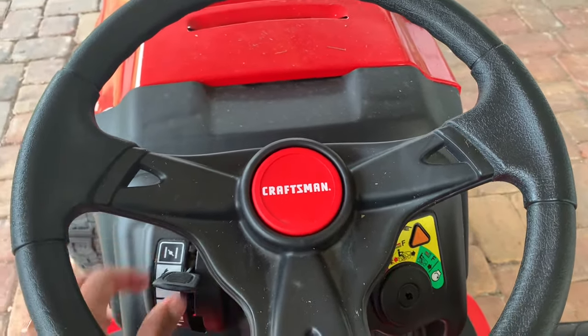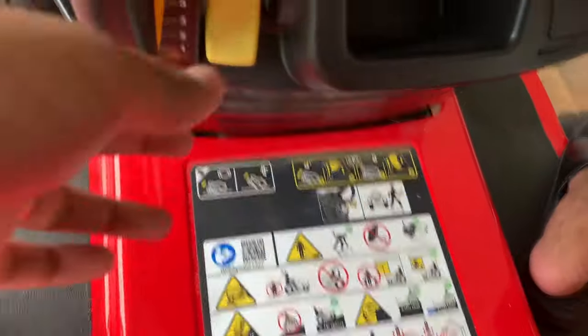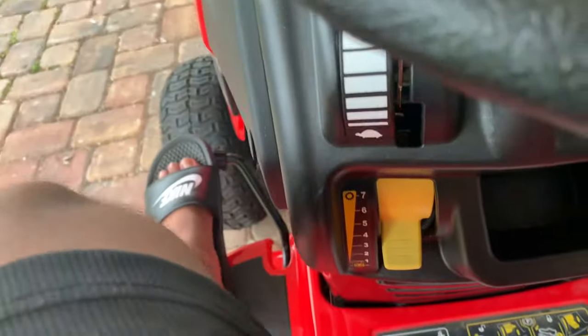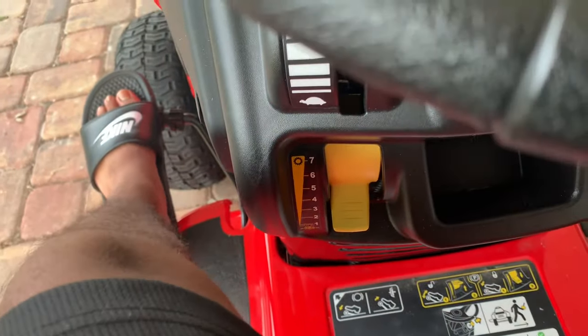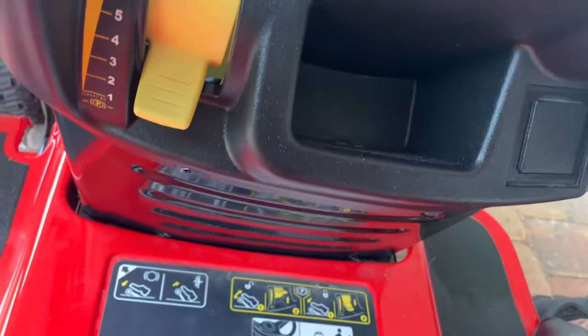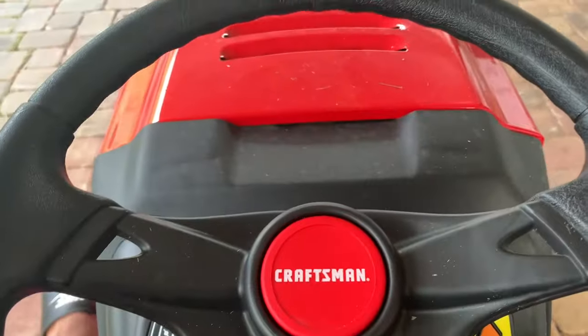Here's the speed switch, or the gear switch, and that can only be activated when you hold down the brake clutch pedal. Right now it's in the parking brake — you can see it's at P — and it should be like that when the mower is off and not in use.